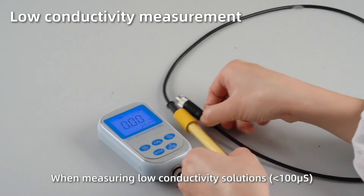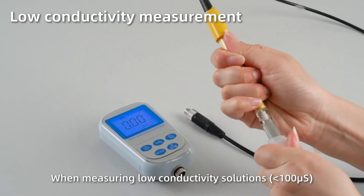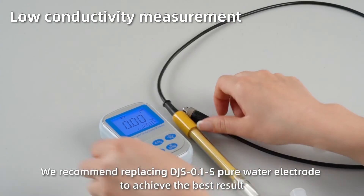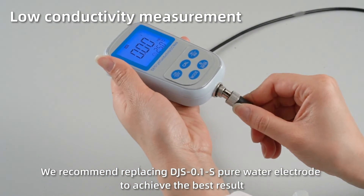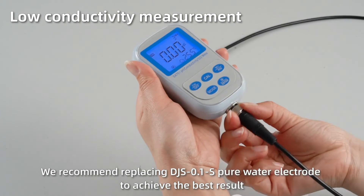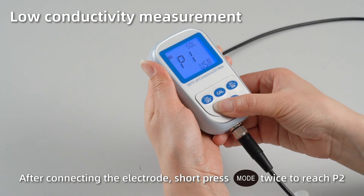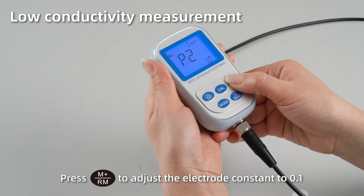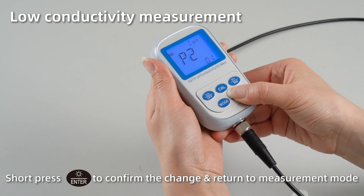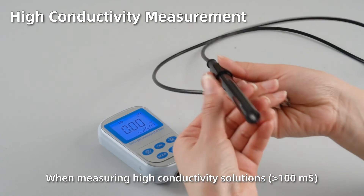Low conductivity measurement. When measuring low conductivity solutions, we recommend using the DJS-1S pure water electrode to achieve the best result. After connecting the electrode, short press mode twice to reach P2. Press M plus to adjust the electrode constant K to 0.1. Short press enter to confirm the change and return to measurement mode.